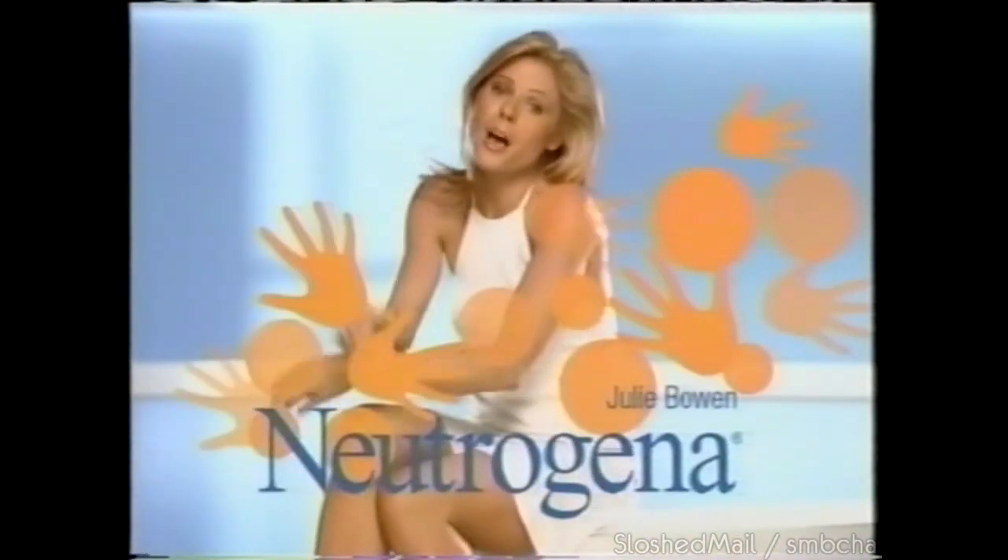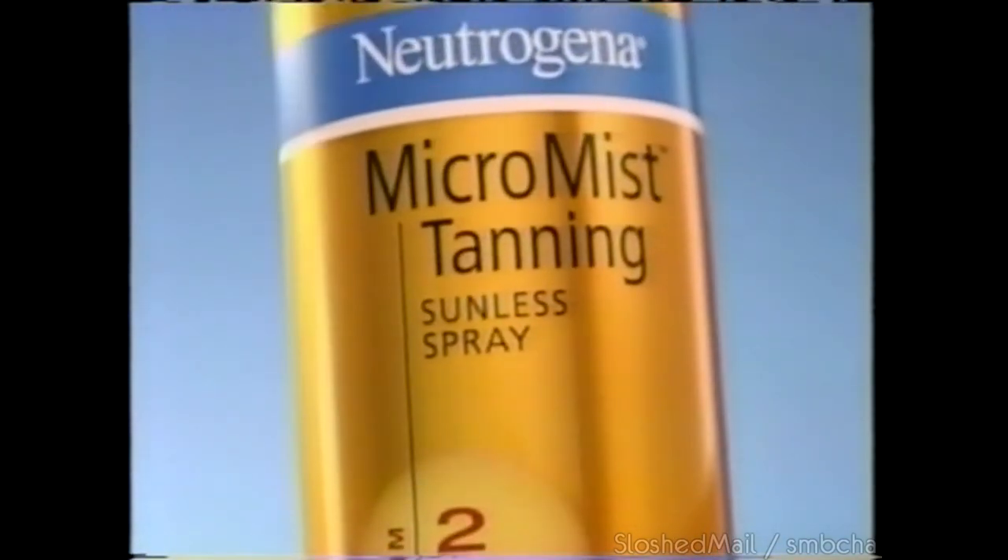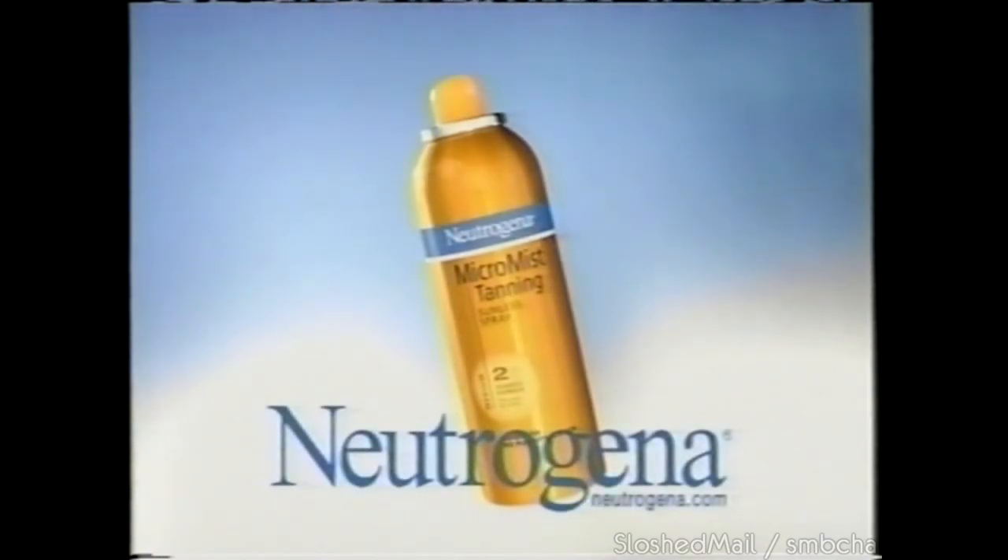Mist spots, orange palms — now mist away every sunless tanning worry. Neutrogena Micro Mist Sunless Spray — it airbrushes on, no mist spots or streaks, no rubbing in, so no orange palms. For a worry-free back-from-the-beach tan. Micro Mist Sunless Spray — Neutrogena.